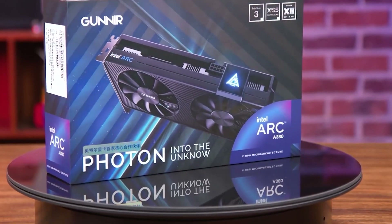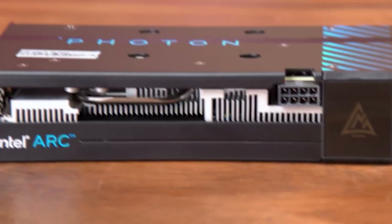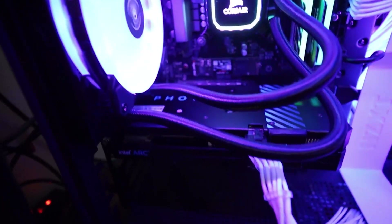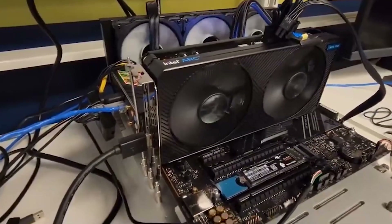The Arc A380 is Intel's first discrete graphics card and is now available for purchase. By entering the market, Intel is looking to compete with NVIDIA and AMD in the GPU battle. Before you get this new Intel GPU, it would be best for you to know how well they perform.